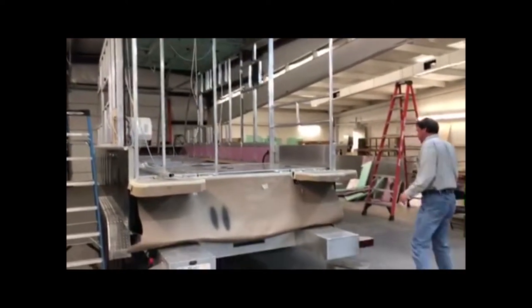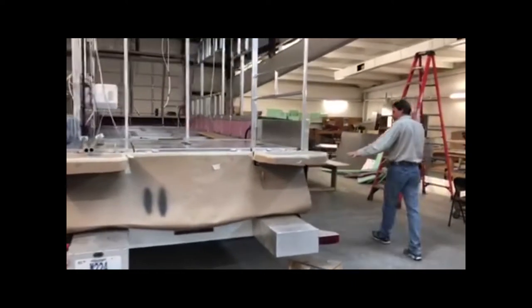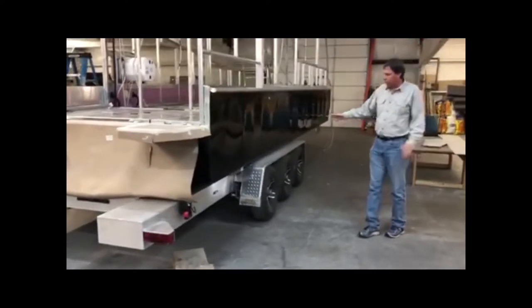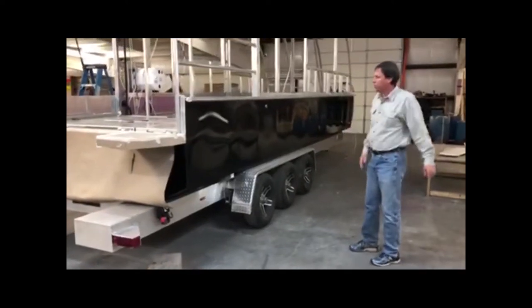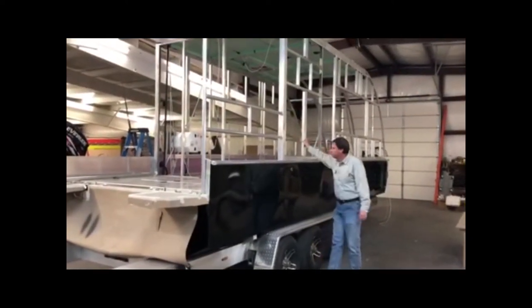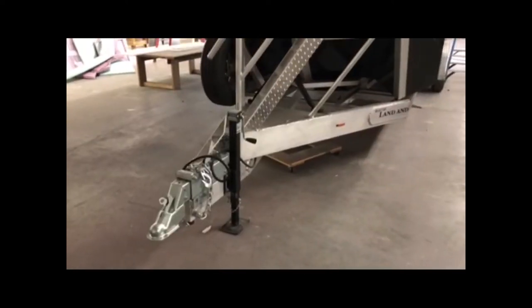So if you walk along with me here, you can see our trailer — quite a bit of aluminum there. We have three axles. All these you can normally see in other videos, but notice here the framework — all this aluminum tubing — it's quite strong.